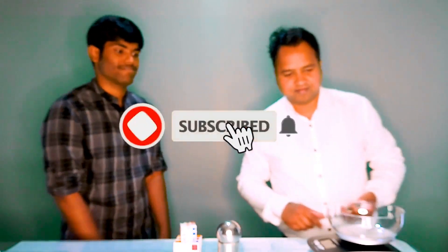I hope you could understand now. Yeah, I can measure any dimension using this Vernier caliper. Thank you so much. Thank you.